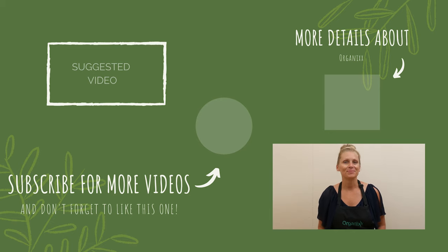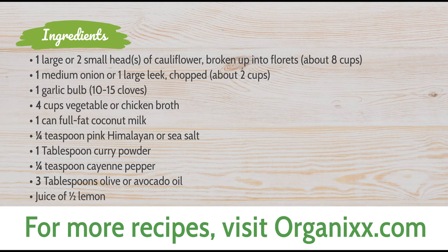If you enjoyed this recipe and would like to receive more just like it every week, be sure to subscribe to our channel. I'll see you next week in the kitchen — bye bye!